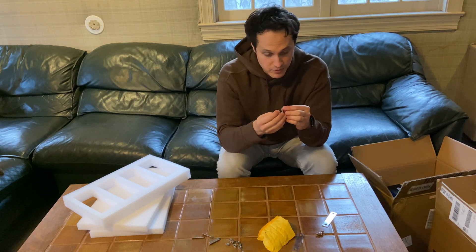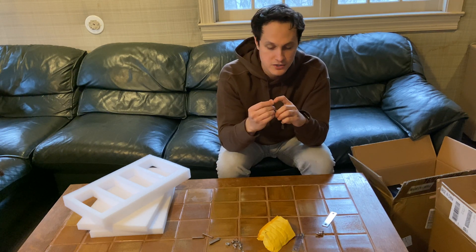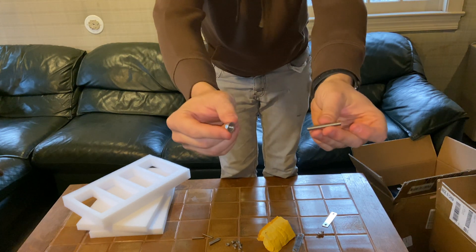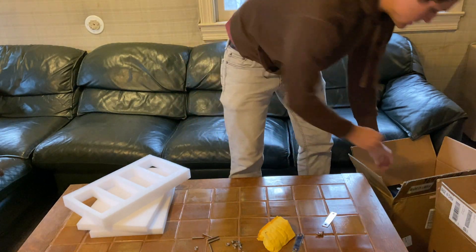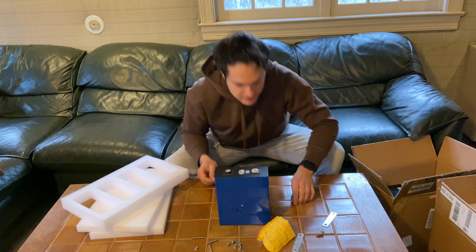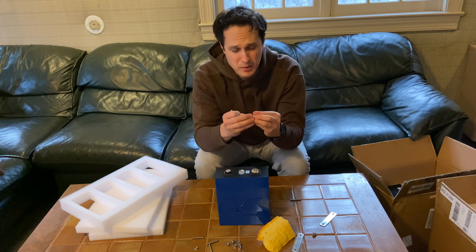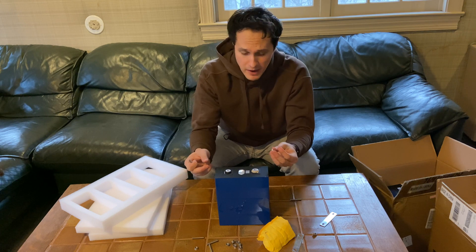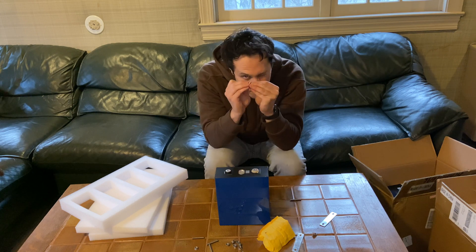What I've ordered online and strongly suggest everyone get are these M6 bolts and serrated nuts. Here's a close shot — these bolts and nuts are great, they make it so much easier. I'm going to use a cell right now as an example. Instead of fussing with those tiny screws, especially if you want to attach a big lug at the end for a high-capacity battery connection, these bolts are far superior.